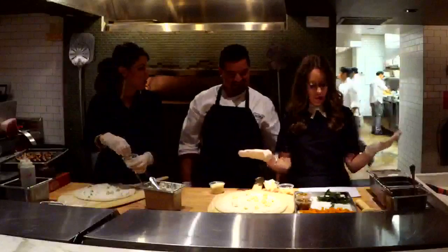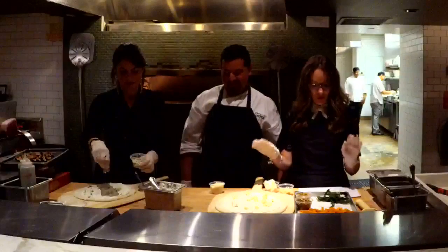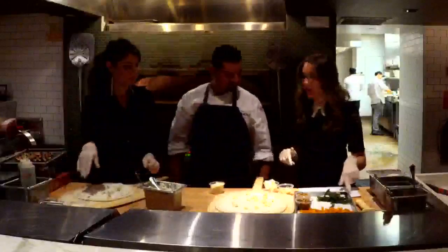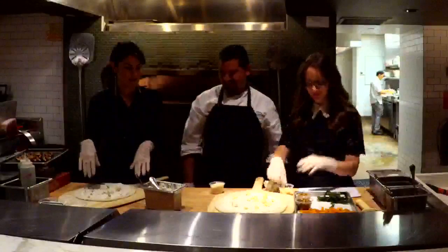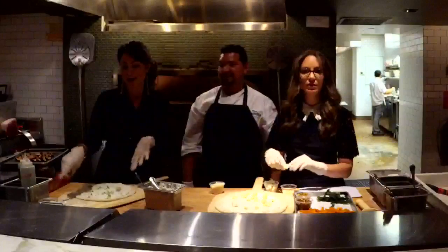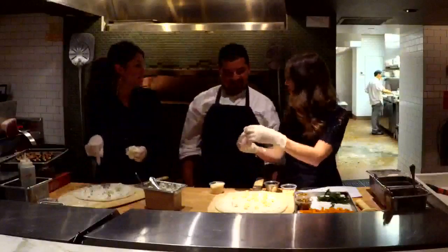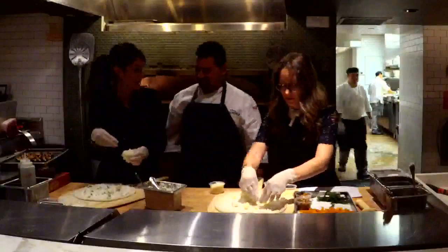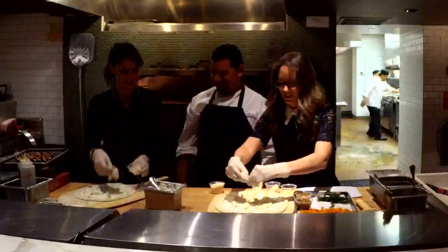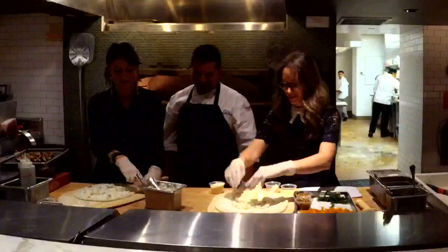So I want to tell you guys the ingredients in this pumpkin spice pizza: we have the ricotta, butternut squash, walnuts, pumpkin oil, and Taleggio cheese. And in my hashtag Big Deal, we have ricotta and gorgonzola and mozzarella cheese. With my hands? Yes. My favorite food group is cheese, so this is perfect for me.